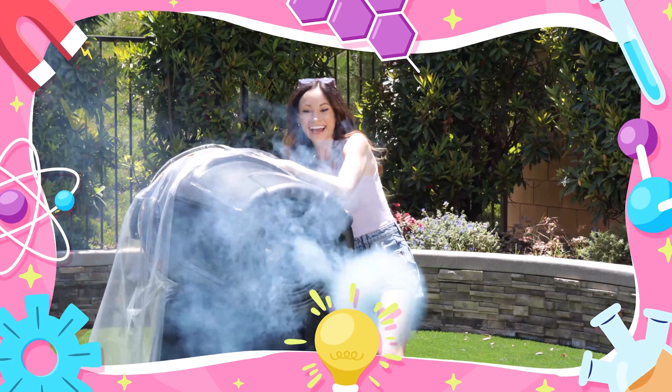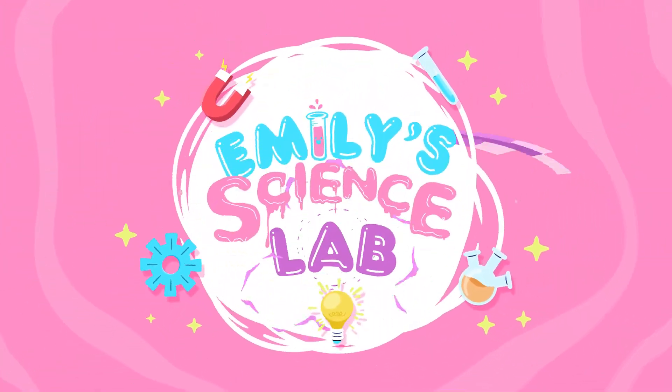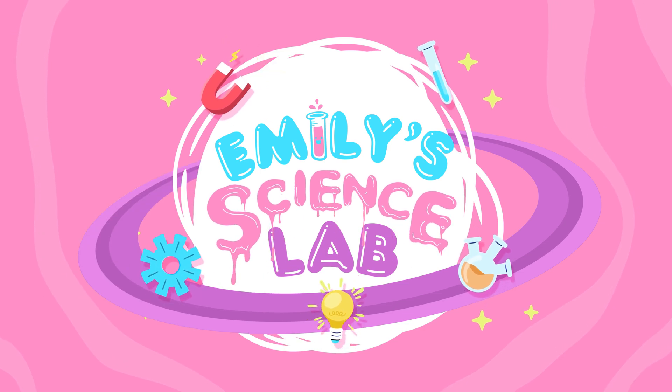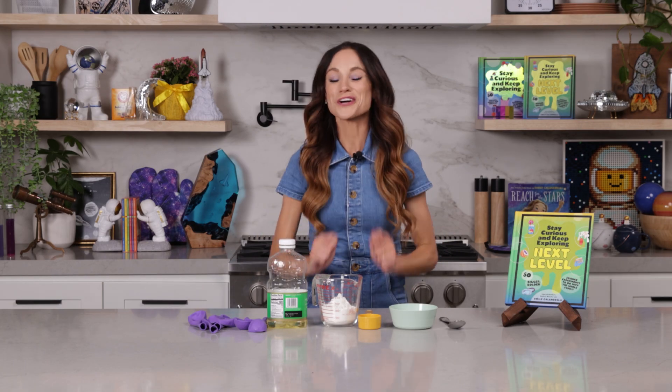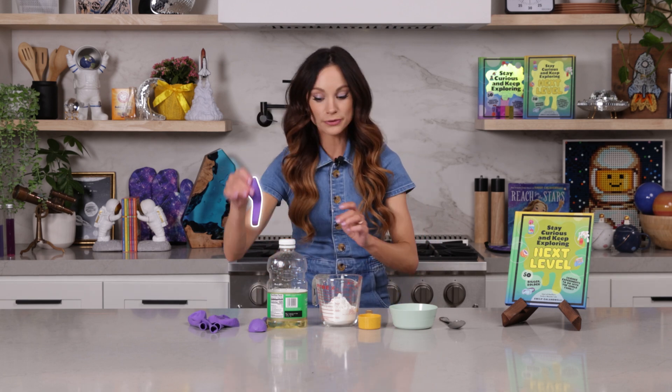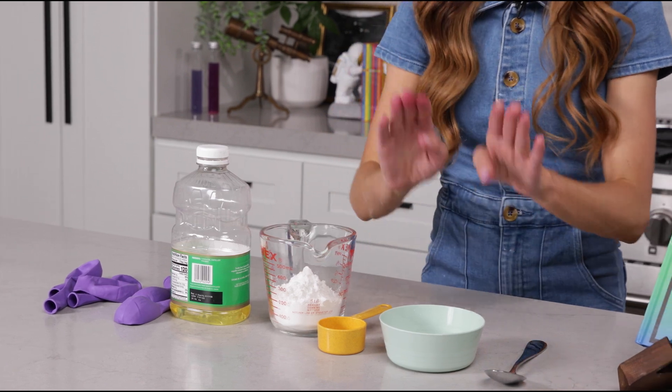So grab your balloons — this one is gonna get messy. Here's what you need: a balloon, a quarter cup of oil, a quarter cup of cornstarch, a bowl to mix it in, and a spoon.